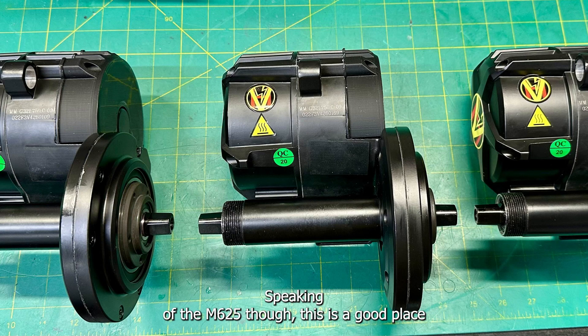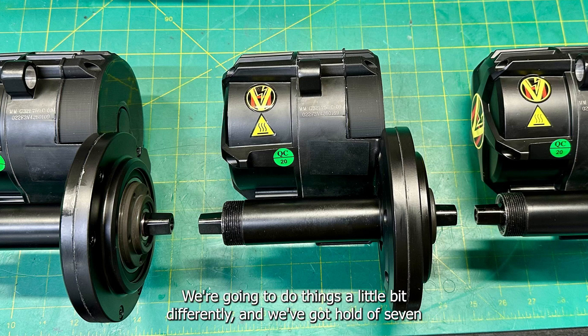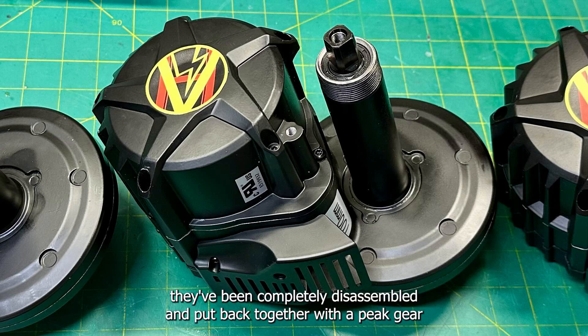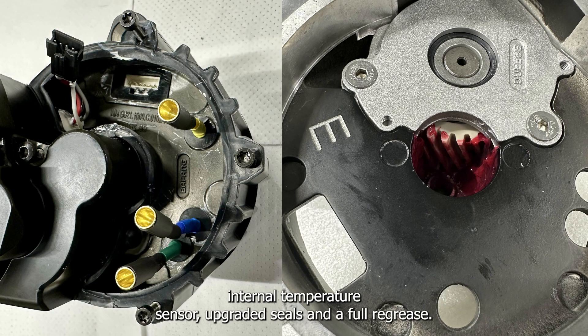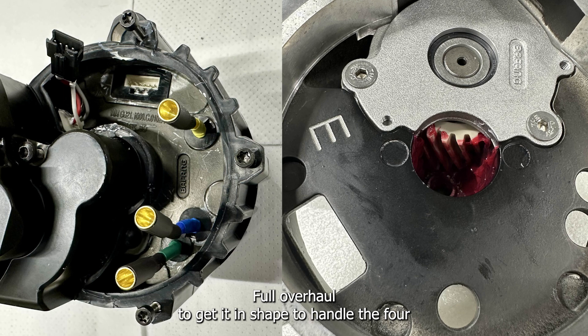Speaking of the M625, this is a good place to tease the High Voltage Black Friday sale. This year we're going to do things a little bit differently and we've got hold of 7 M625 motors which we're pairing with our upgrade kit. These M625s are a bit special though — they've been completely disassembled and put back together with peak gear, internal temperature sensor, upgraded seals, and a full re-grease. The connectors have also been replaced with gold bullets. Full overhaul to get it in shape to handle the 4kW the upgrade kit pushes. I'm going to do another video close to the time with full details for Black Friday.